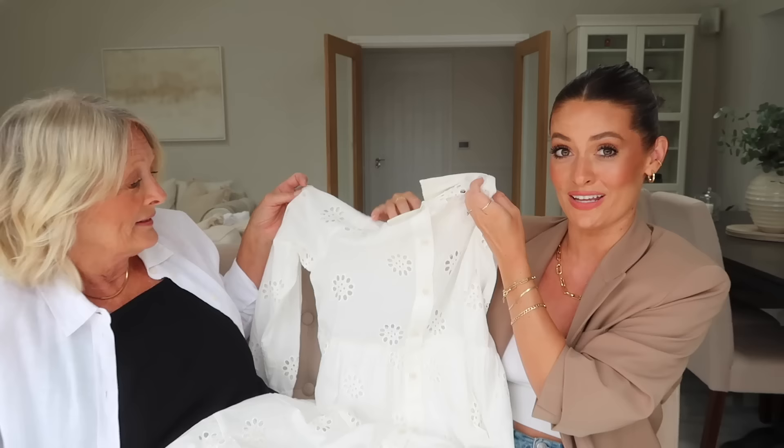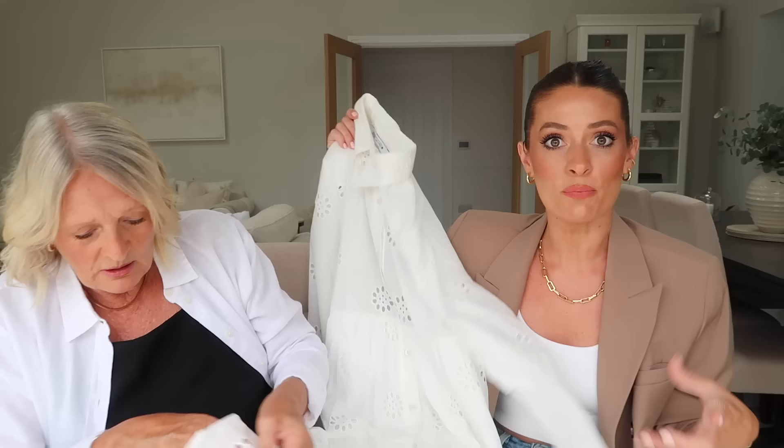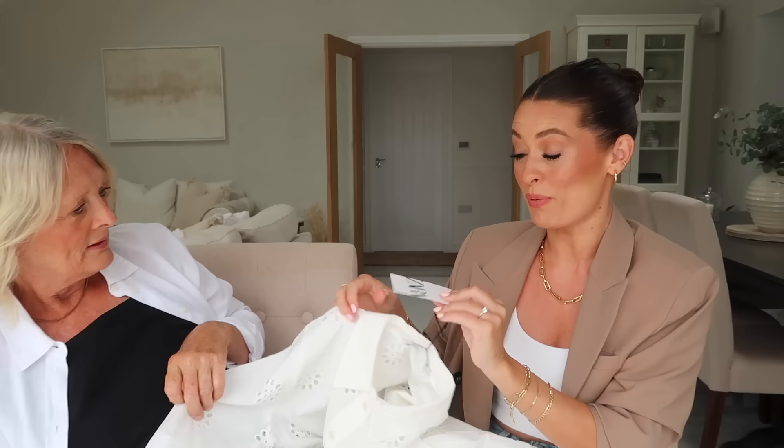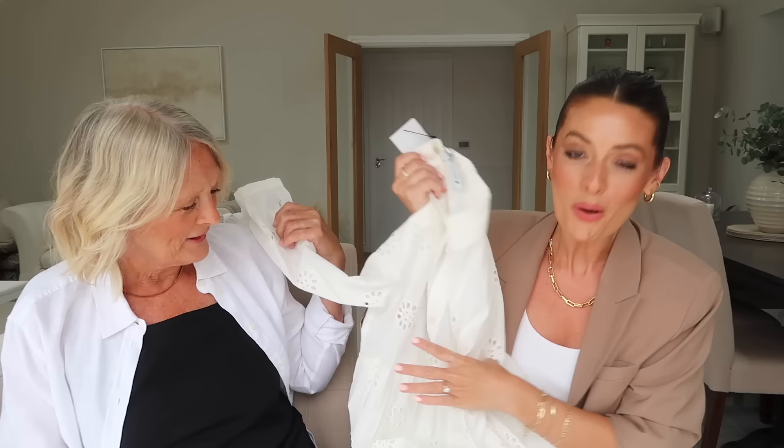With tan sandals, a tan belt, and the sleeves rolled up and open, it would look really pretty. It's not flimsy, and you could wear this with tan boots and a blazer coming into autumn. It has long sleeves so it's not too summery. I ordered both of us in a small - when you've tried on dresses in Zara before they've swamped you. It was £59.99.